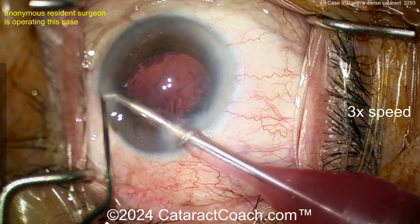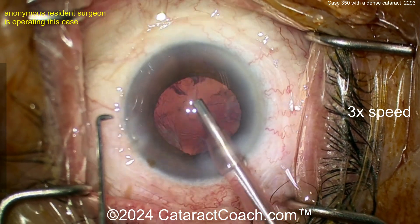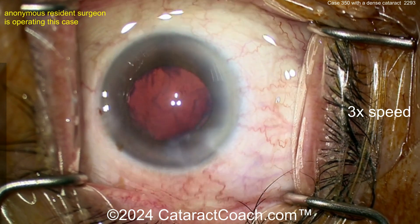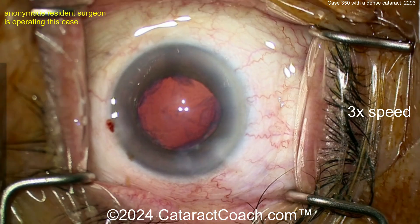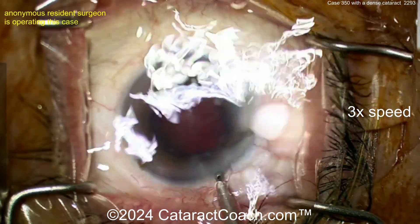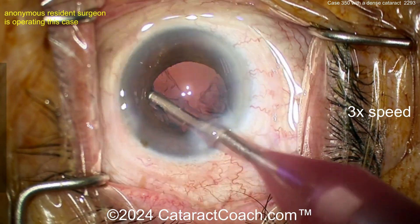Now just time for some cortex cleanup and call it a day. This is a beautiful case — I have very little to offer you, you have great skills. I appreciate the skill set here a lot. You just need to do more and more cases. Everything so far in this case is pretty good. I don't really have any criticism for you, and you know me — I like to criticize sometimes.